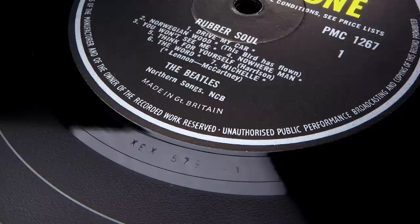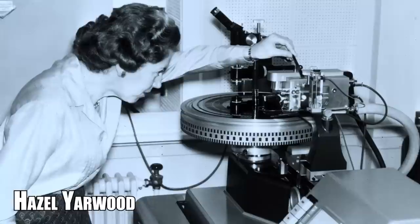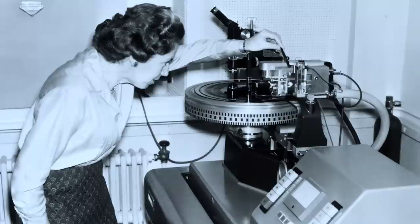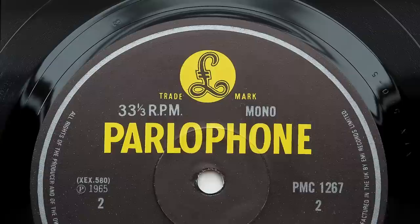Harry Moss cut the initial Dash 1 lacquer on November the 17th, used on the earliest first pressings, but something wasn't right. He returned the following day for a Dash 2 sub, which went unused. EMI's only female cutting engineer, Hazel Yarwood, was then drafted in from classical album cutting duties for a third sub master, before her Dash 4 cutting got the nod on the 23rd. But it's her Dash 5 cutting from November the 28th which gave us the finest sounding mono pressing, still used for the 1981 mono re-release.